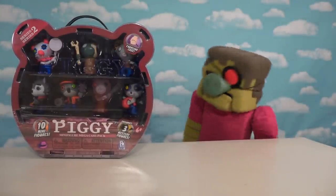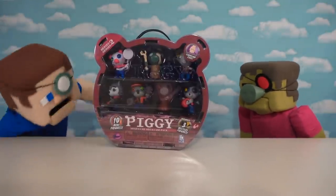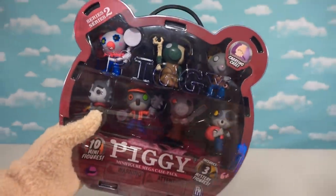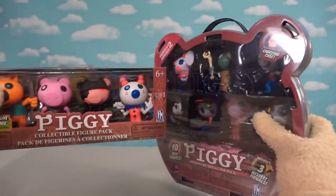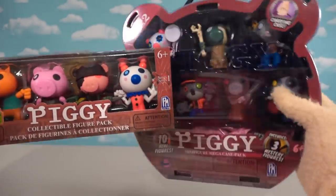I see zombies in there! I love zombies! Zombie Piggy! Hello, Zombie Steve — you and zombies. I see a couple of them in there, and we'll open all these and more! Because not only are we checking out the entire Series 2 Piggy set, but we've also got this Special Edition Collector's Pack, which gives us some rare figures that you can't find anywhere else.